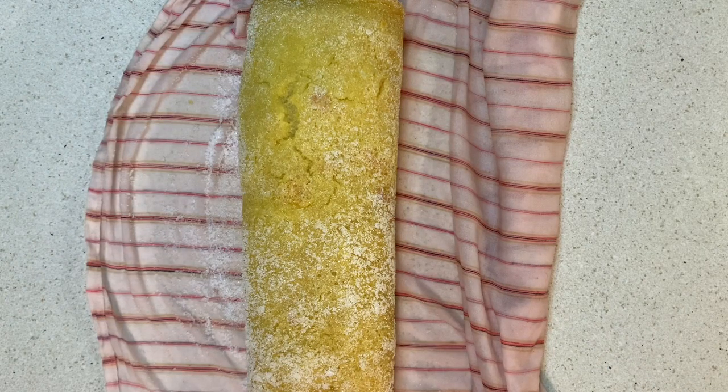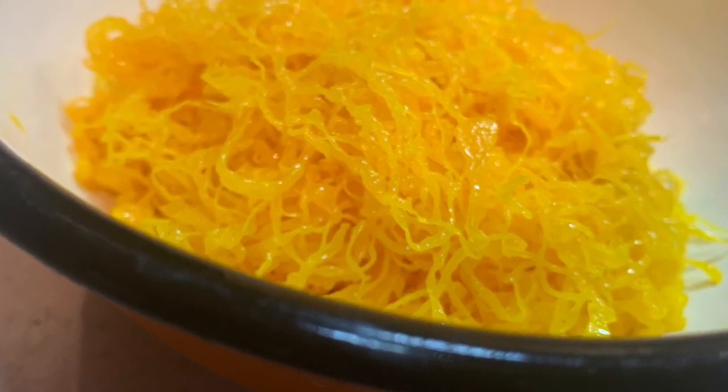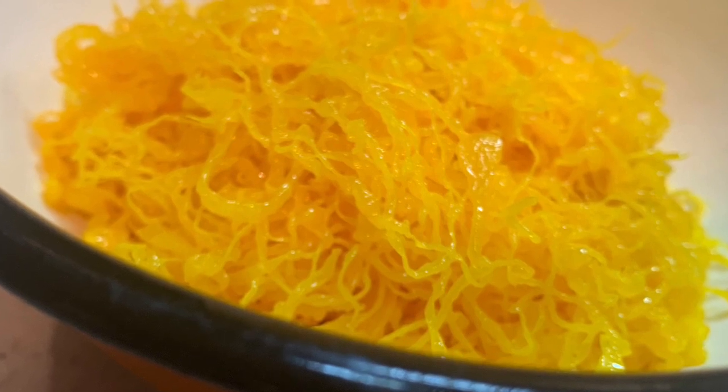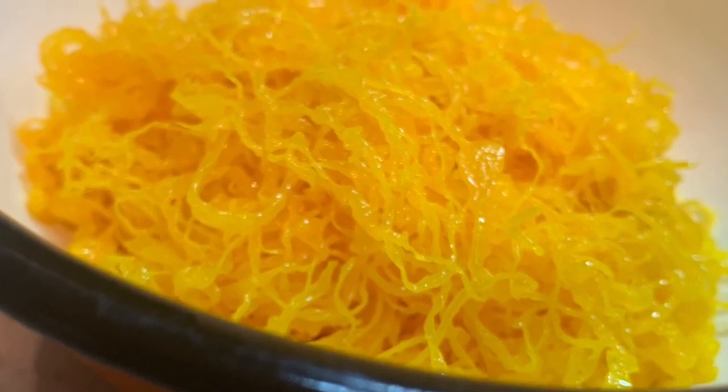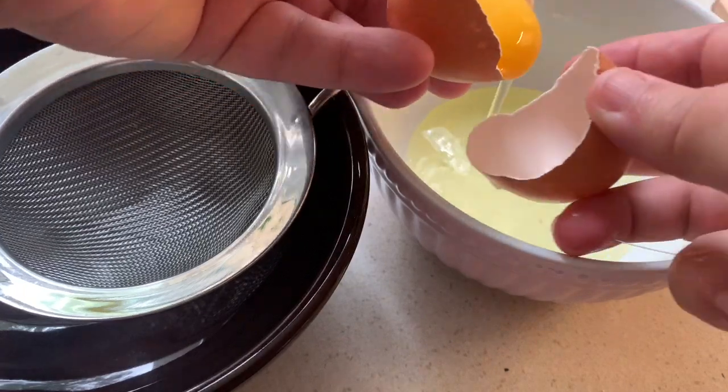Now we let it rest and we start the new recipe: golden sweet egg threads. This delicious recipe is made out of egg yolks and has a little trick I'm going to show you right away. We crack the egg and separate the egg yolk from the whites, then place the egg yolk in a fine strainer.